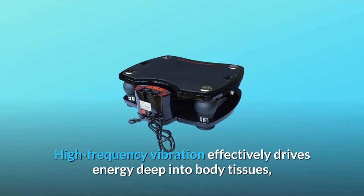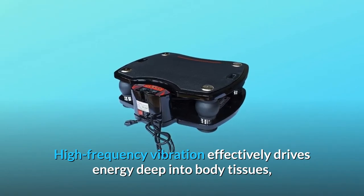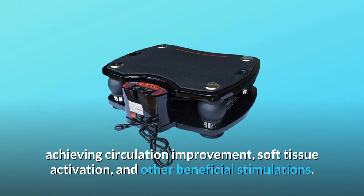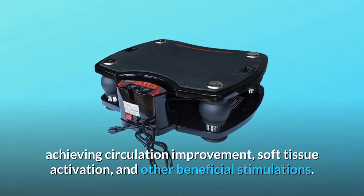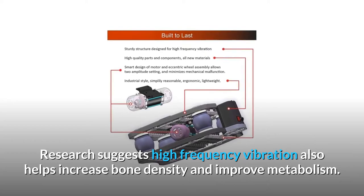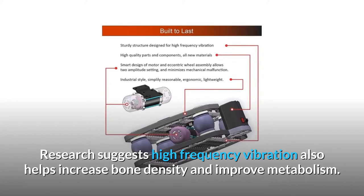High-frequency vibration effectively drives energy deep into body tissues, achieving circulation improvement, soft tissue activation, and other beneficial stimulations. Research suggests high-frequency vibration also helps increase bone density and improve metabolism.